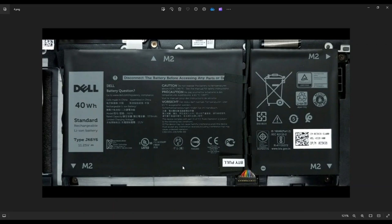If you want the battery information, this was a 40 watt-hour battery. However, an upgrade is available in a 53 watt-hour battery, 11.25 volt. The Dell part number for the replacement is the JK6Y6. I will have the battery replacement options below in the description in that link with all the replacement parts for this computer.